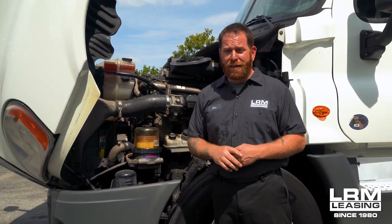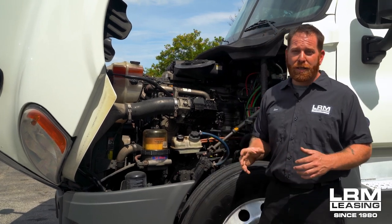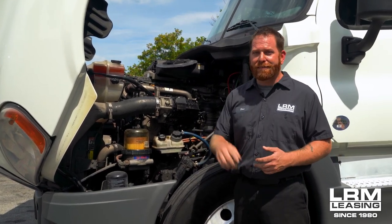Thank you for spending some time. I hope these little tricks and tips help. If you have any questions about AC or overheating, please leave me a comment below. This is Steve — have a great day.